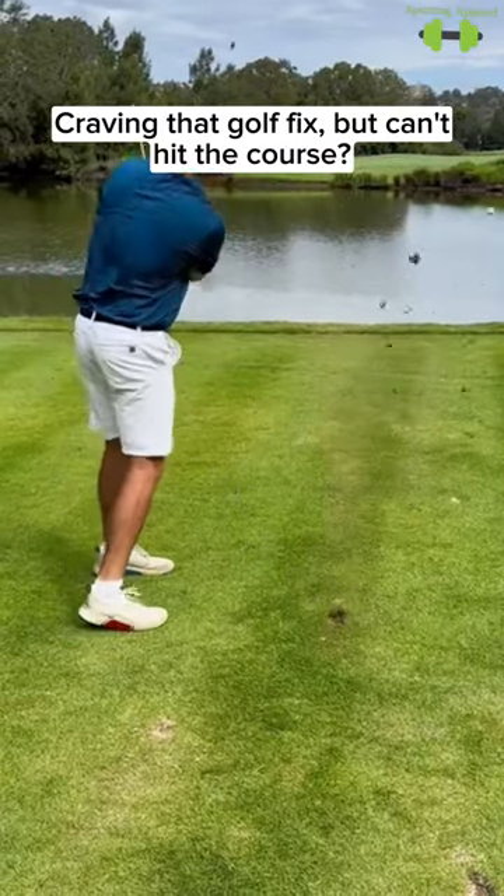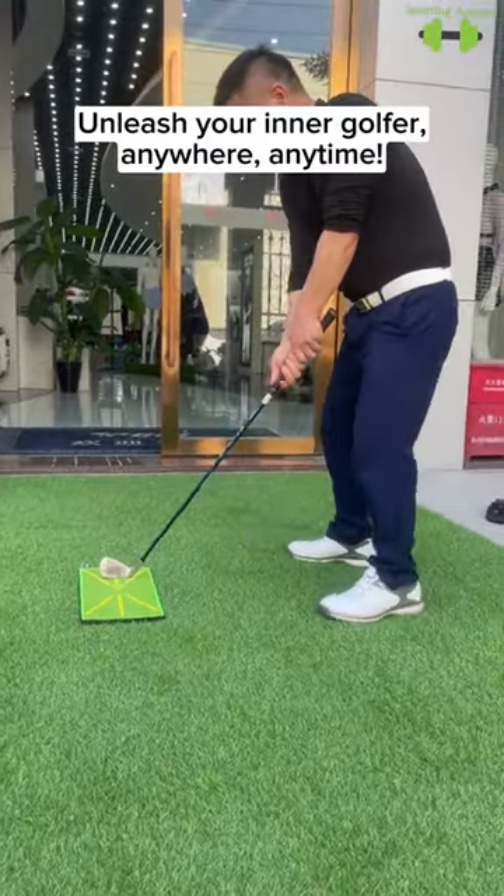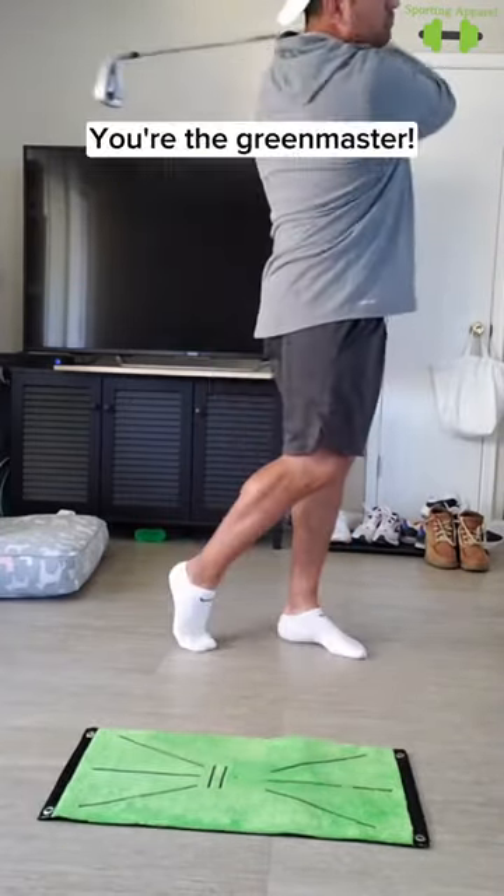Craving that golf fix but can't hit the course? Introduce the Golf Swing Practice Mat. Unleash your inner golfer anywhere, anytime — backyard, living room, office cubicle. You're the green master.